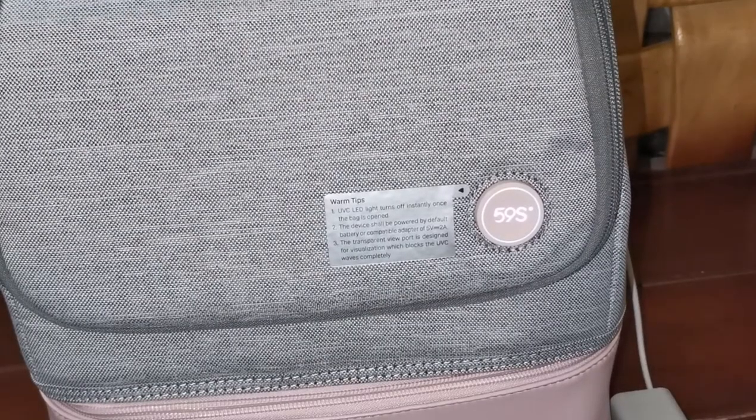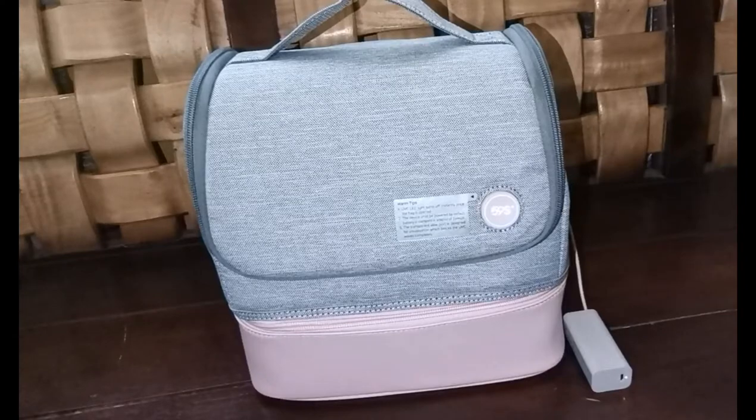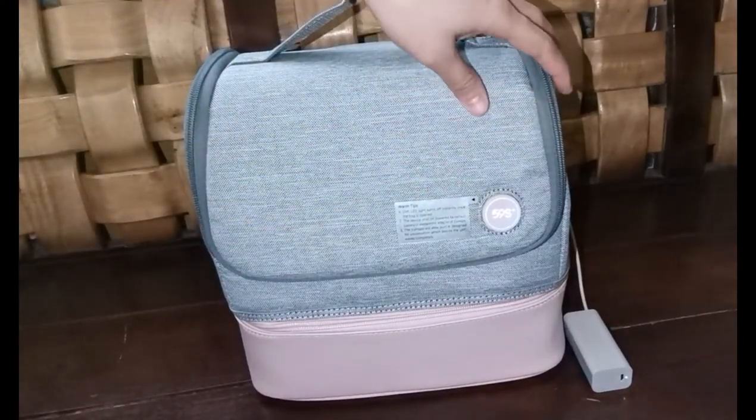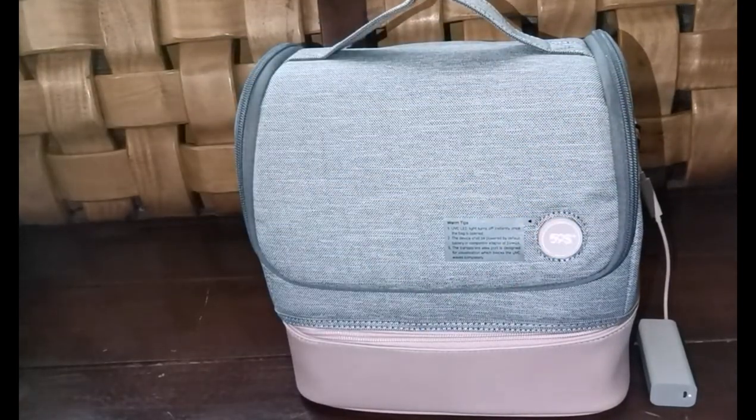As you can see, the sterilize button is now on and ready to be clicked. Push the sterilize button to start. Wait for 3 minutes to sterilize all the items.